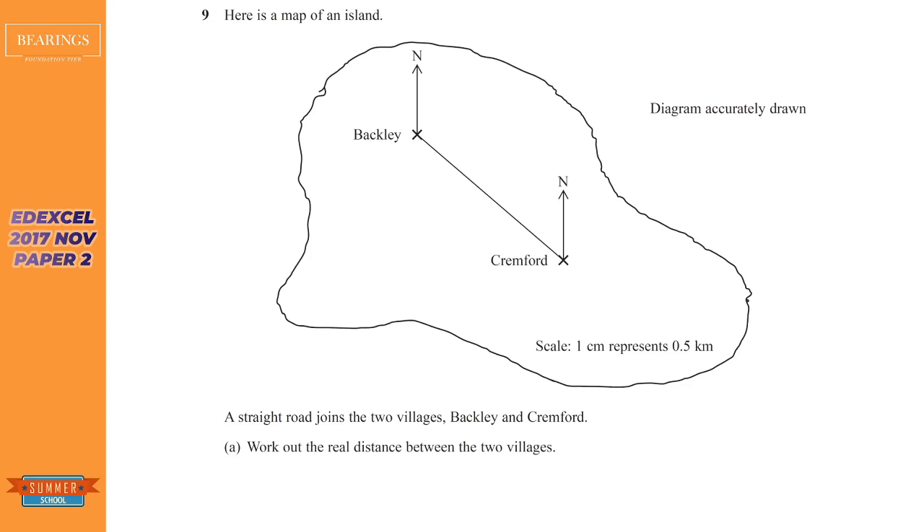Our next question comes from Edexcel. We're asked to find the real distance between Backley and Cremford. The only way to do that is using a ruler. Now I'm going to look at the mark scheme because I don't have the physical copy in front of me. The measured distance is 5.5 centimeters, and the important thing is that one centimeter represents half a kilometer, so we need to halve that.